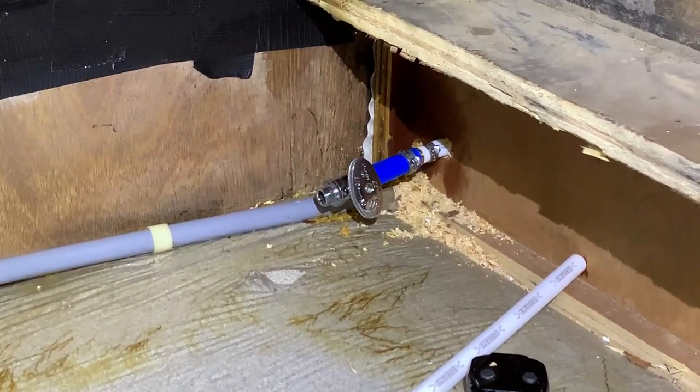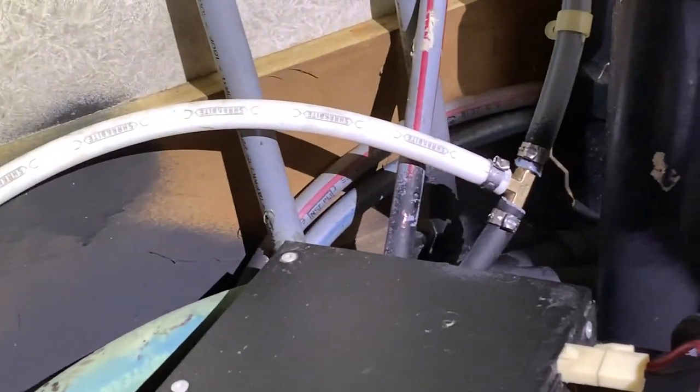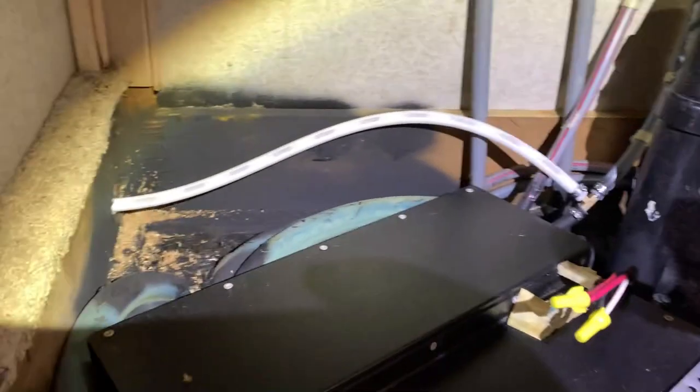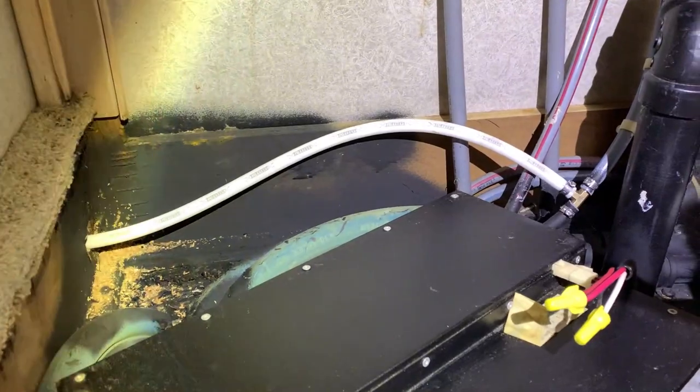I'll vacuum those bits out. This is all connected in here. Water's back on, no leaks — we are good to go. That should tuck down under the floor nicely; you can never even see it.